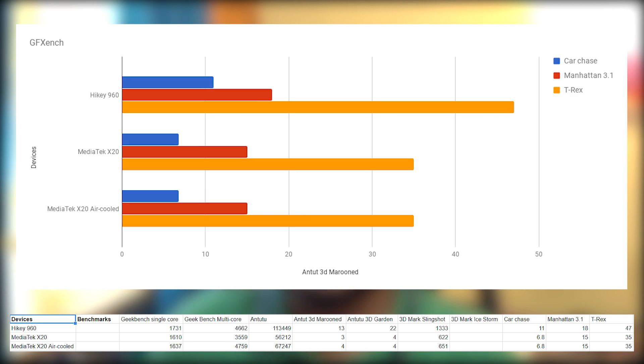Finally, we have GFXBench with the HiKey 960 at 11 fps in Car Chase, 18 fps in Manhattan 3.1, and 47 fps in T-Rex. In this benchmark, both the air-cooled and stock X20 had the exact same results at 6.8, 15, and 35 fps in Car Chase, Manhattan 3.1, and T-Rex respectively.